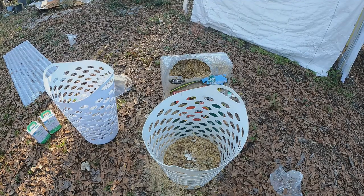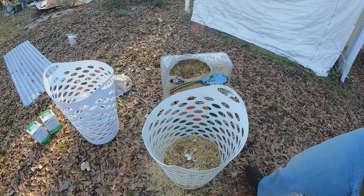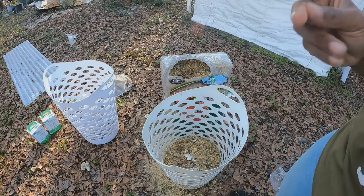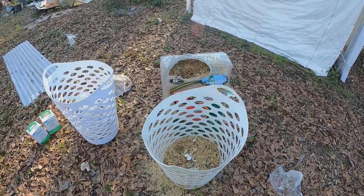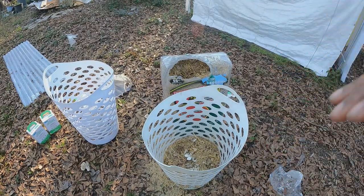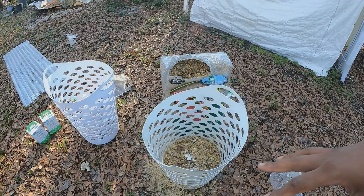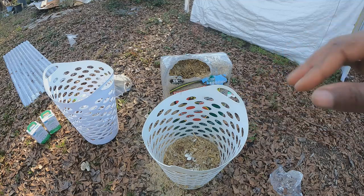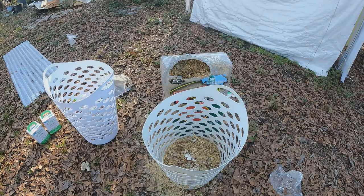These are pearl oyster mushrooms, in case anybody's wondering. I'm going to keep going — I'm going to layer this and then come back once I've got it all the way to the top. It's the same thing: just straw, then the crumbled-up mushroom media, then straw. Continue on — I'll come back when we're at the top.